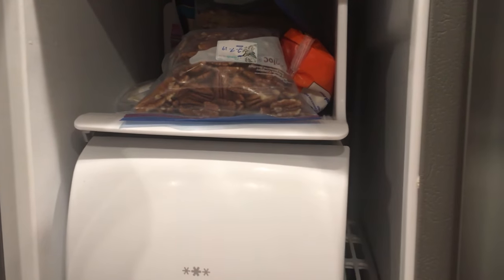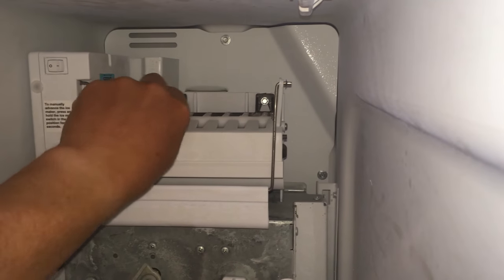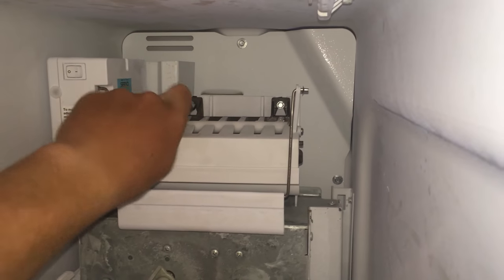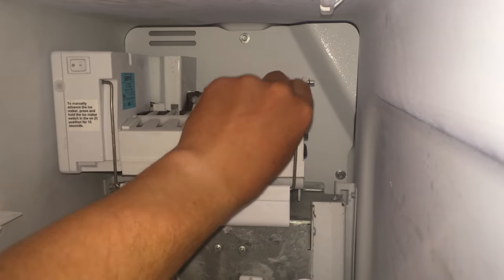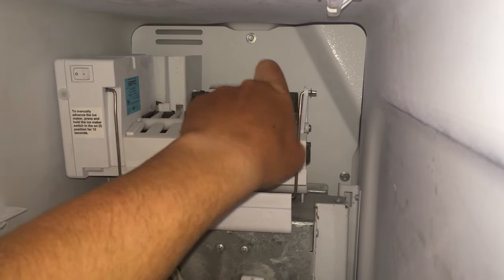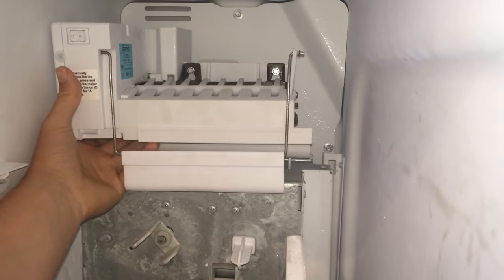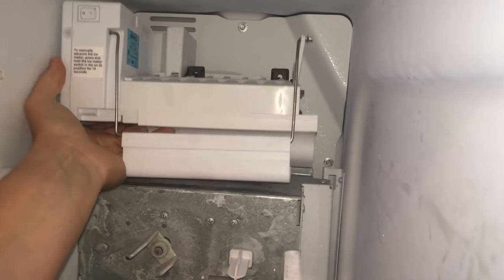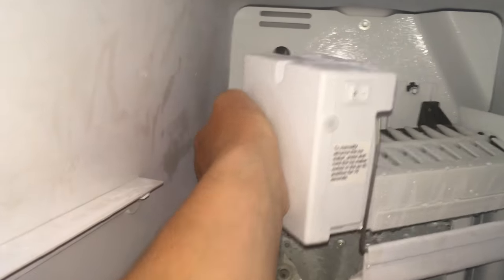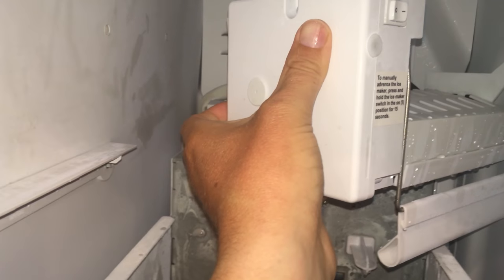we're going to remove these two trays to get to the ice maker. Now that the ice maker is exposed, take your quarter-inch nut driver and loosen these so that you can take it off. Lift it up and pull it out. There's a wiring harness back here that you'll need to pull the tabs on the side and disconnect.